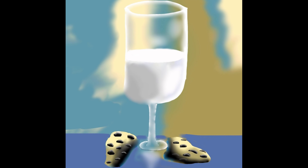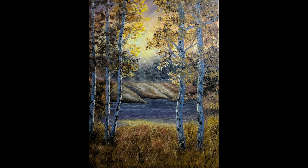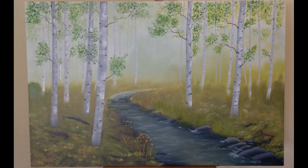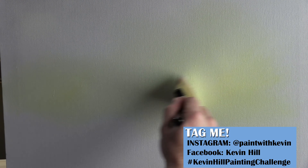I think everybody did really good. It's really fun to see each week your versions of my paintings. I think everybody's doing fantastic. I can't tell you how much I've enjoyed doing this, so we'll definitely keep it up. And if you'd like your painting to be featured in the next video, all you have to do is tag me using the hashtag on the screen, and I'll do my best to get as many of them as I can into the next video.